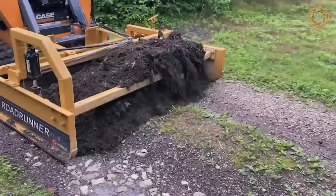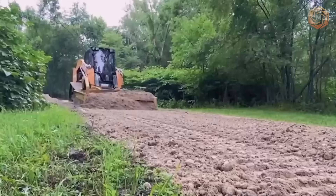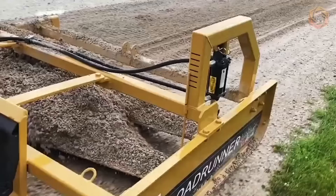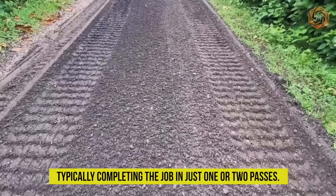The CH-Series Grater Attachment is the perfect solution for gravel road maintenance. The grater cuts and fills potholes, eliminates material from entering the machine itself, and leaves material directly outside. Maneuvering easily in tight places and corners, this machine spreads and finishes soft and loose materials with ease, typically completing the job in just one or two passes.